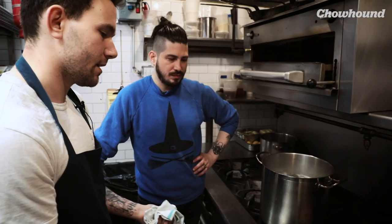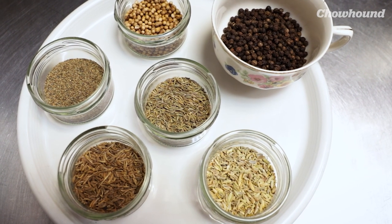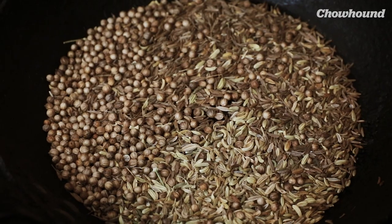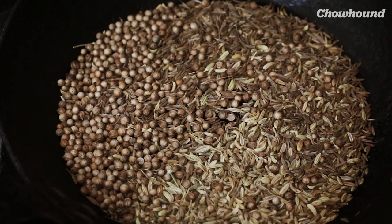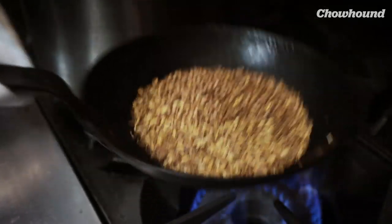Traditionally, pastrami is actually of Romanian origin. The Romanian Jews, when they came here, typically made pastrami with goose. And then when they came to the States, they realized that goose was really expensive, so they converted to beef tongue. That is kind of the origin of pastrami. And pastrami — I believe it's 'pastra' — I'm not Romanian, so I'm probably going to get a lot of Romanian people hating on me — but I think 'pastra' actually means to preserve or conserve something, which is what we're essentially doing with pastrami.